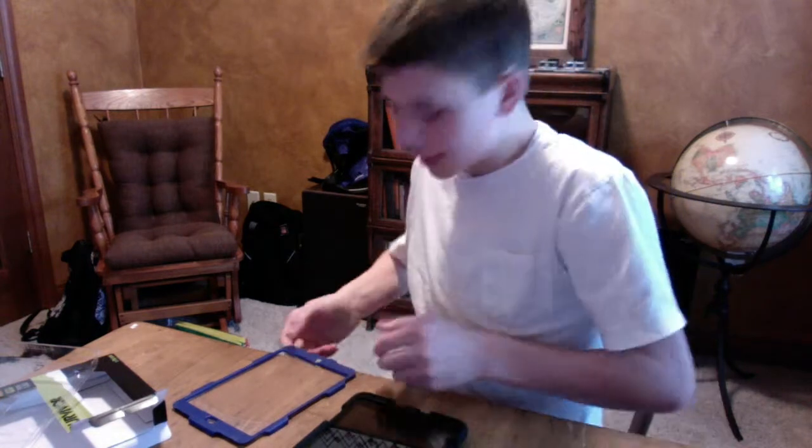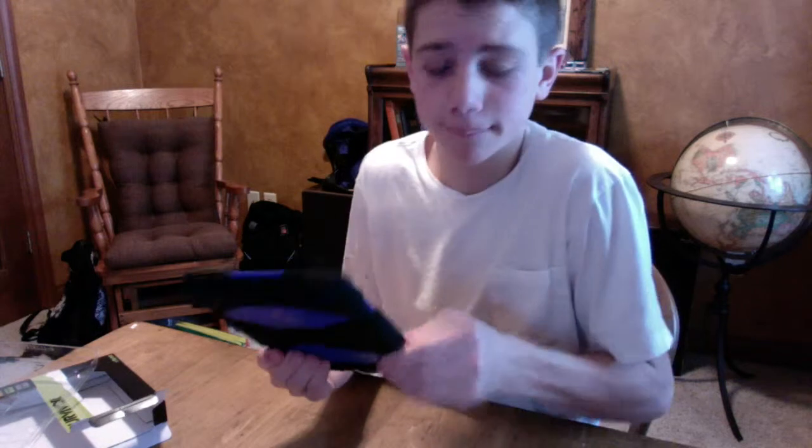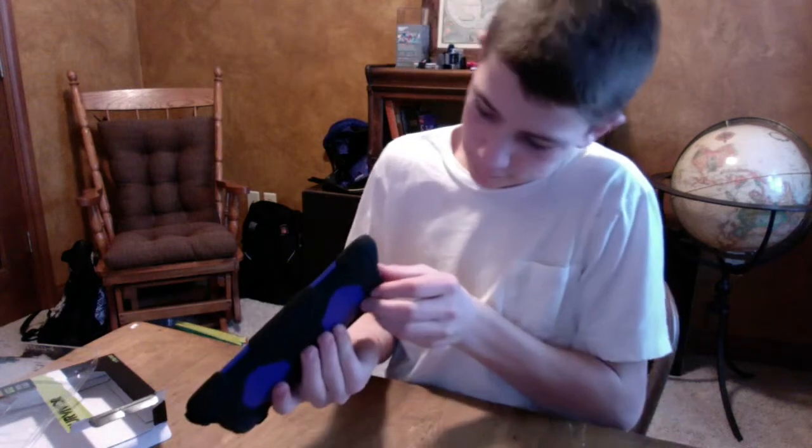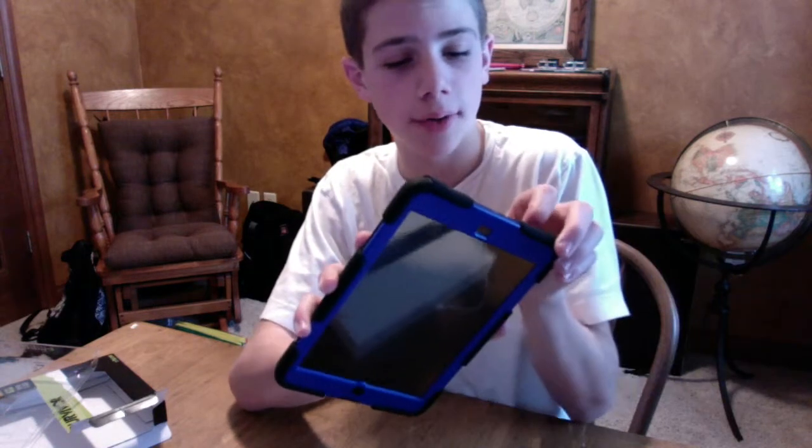Now I'm going to take the protective plastic piece, set it on there, and just push it down until you hear a clap. And then this rubber piece removes for your headphone jack, this one removes for your camera, and this one over here is for your vibrate switch. It all removes pretty well.